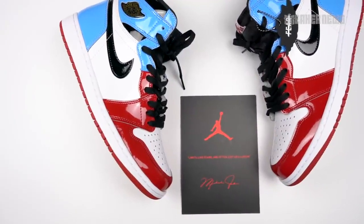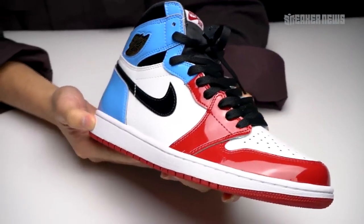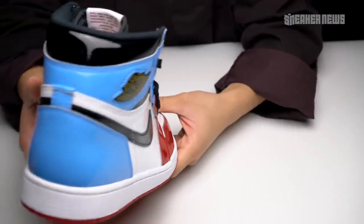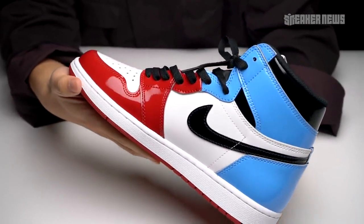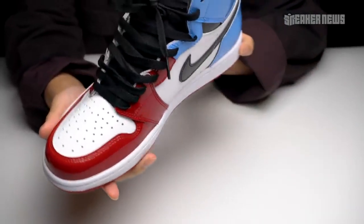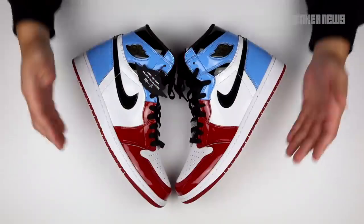The focus truly here is the shoes — great colorway, unique concept, and they'll probably look dope on feet. People have been calling these the Spider-Mans or Captain Americas, but it's really the Chicago toe box with the UNC heel, some black, and even the Wings logo has a little bit of gold in it too. Quite a unique spin on an Air Jordan 1. Drops November 2nd, 2019 for $160. We hope you guys enjoyed this video — let us know if you have any questions or comments below, and we'll catch you on the next video.